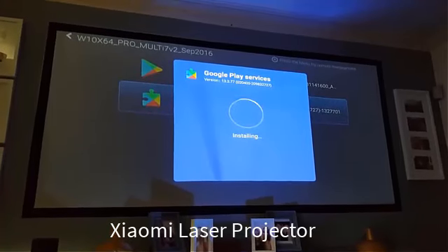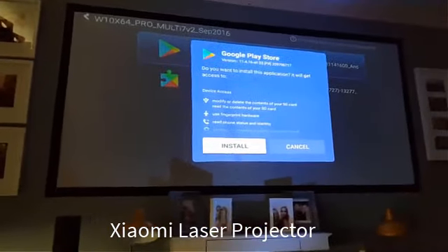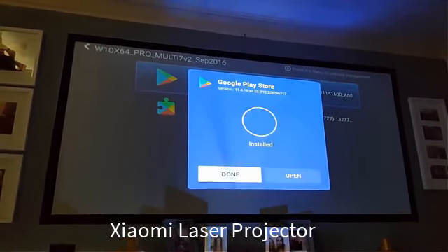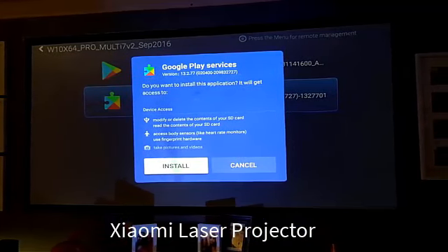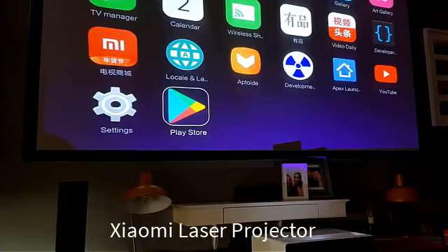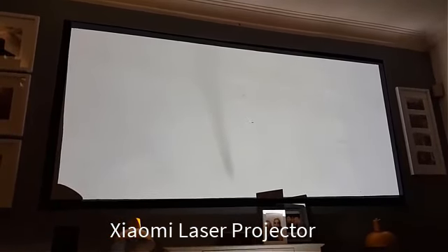Let's address one of the most requested questions I've had over the past few months: have I managed to run the official Google Play Store on this projector? I've tried various different versions and combinations of the Google Play Store and Google Play Services. While some allow the Play Store to open, most of the time it will just freeze up and crash after about 30 seconds — as soon as you navigate to an app and try to hit it, it will just crash. If I ever do crack it there will obviously be a video, but for now I wish I had better news. I haven't had any success worth noting as of yet.